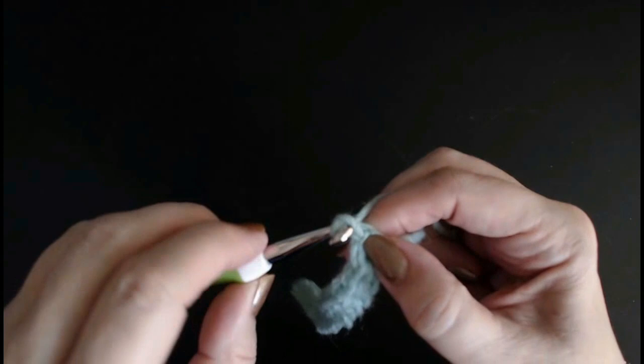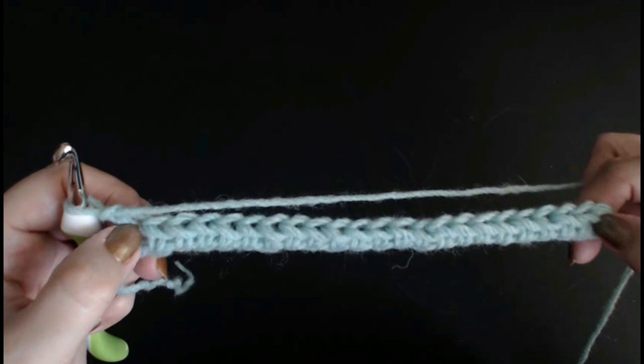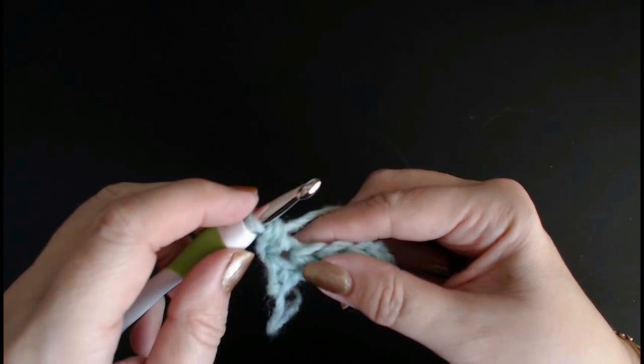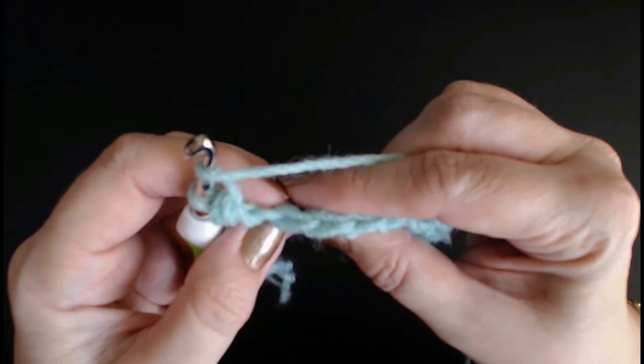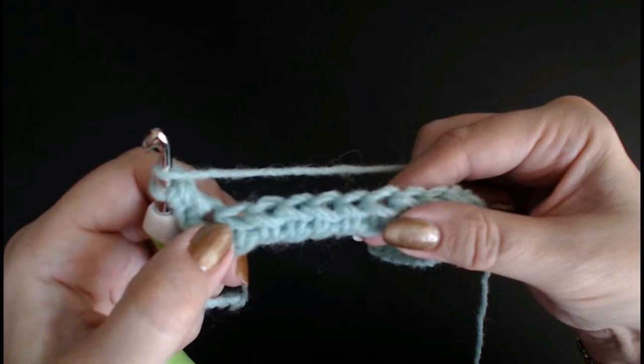You're going to chain one and turn. Now at the beginning and at the end, the first and last stitch will always be a half treble crochet into the stitch. So into the very first stitch, put your yarn over, go through, pull through and do your half treble crochet. Now you've got a back loop on your stitch, a front loop, and a stitch that sits right on the front — you can see it very clearly here. That's the top of your work, and that's the side of your work.